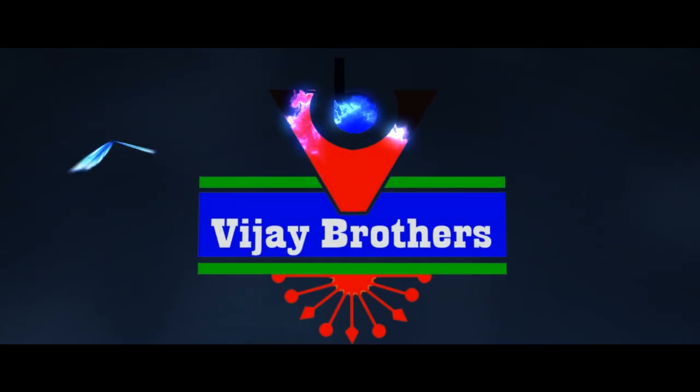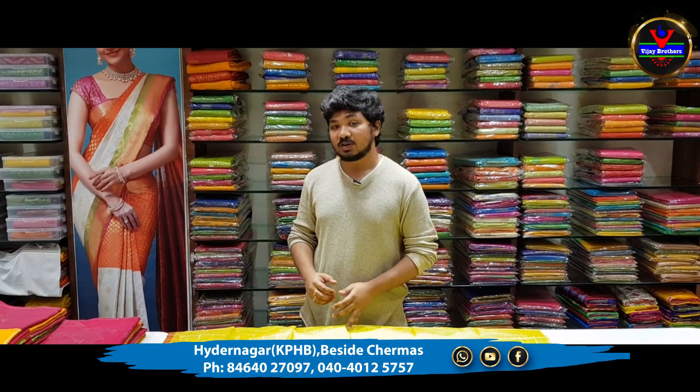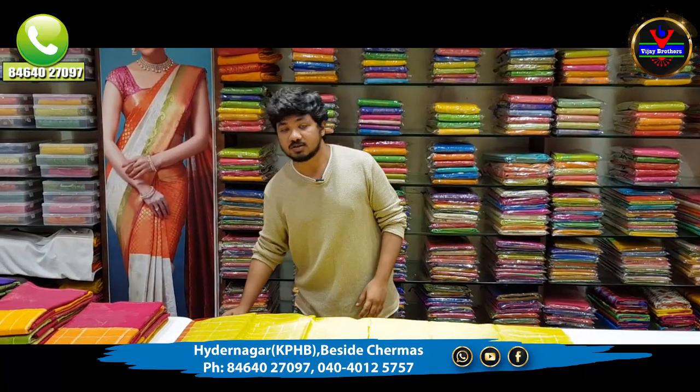Hi viewers! Welcome to Vijay Brothers! We have a good collection in this episode. First,